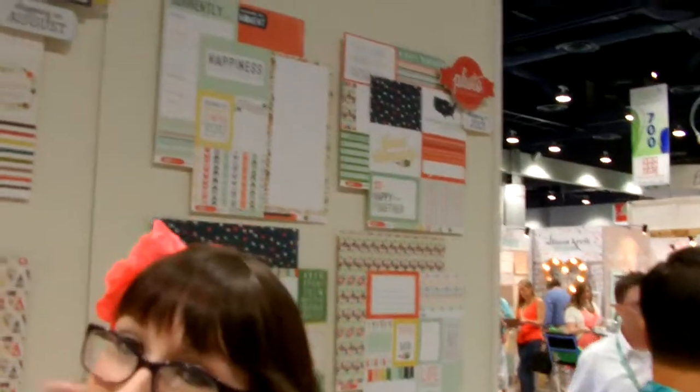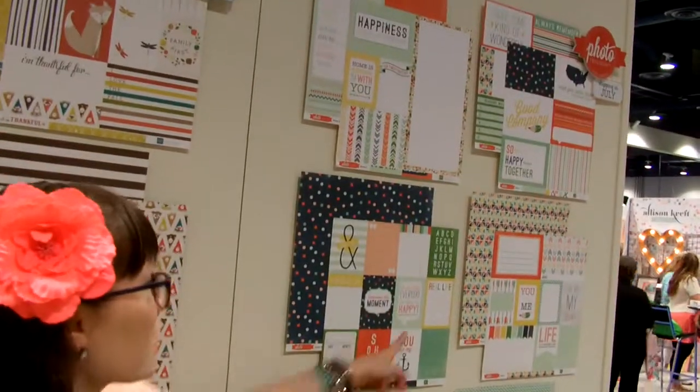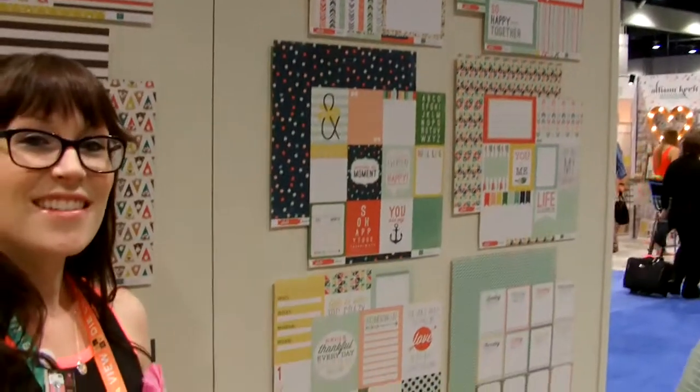And then moving to this one — this one is most definitely my favorite line this show from CHA. And I'm feeling so much inspiration from this line. I cannot wait to start working with it. Get a good look. Look how cute. So awesome.